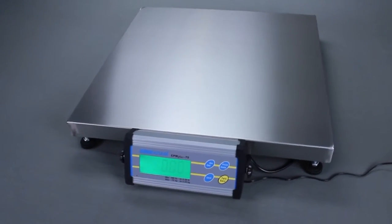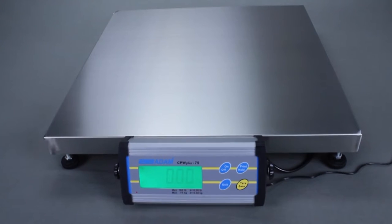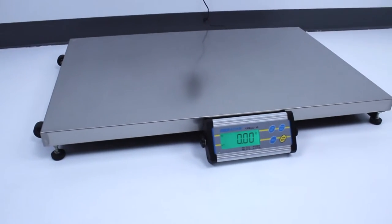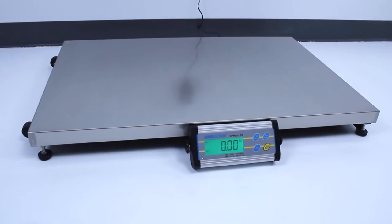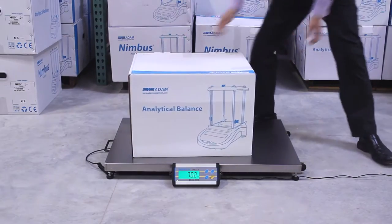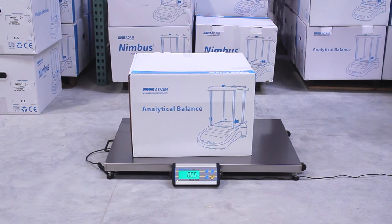Adam Equipment's CPW Plus floor scales provide durability and easy operation. With numerous features, these rugged scales are ideal for weighing oversized items in industrial, shipping and receiving, and warehouse applications, or to weigh animals in any setting.